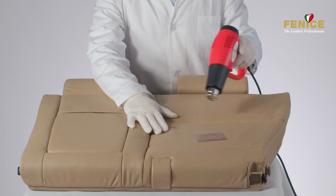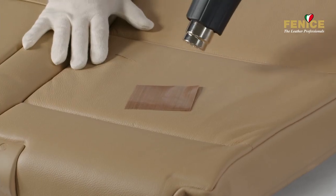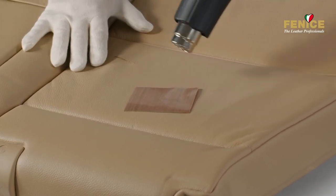Before removing the mold from the leather, it is suggested to warm it up for about a minute using a heat gun to complete the drying process.